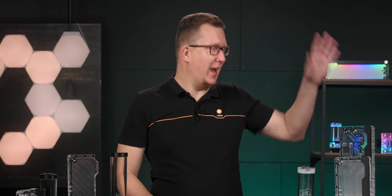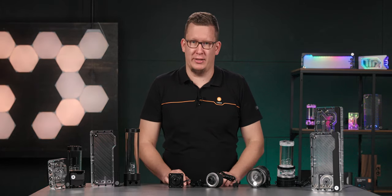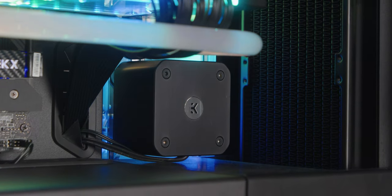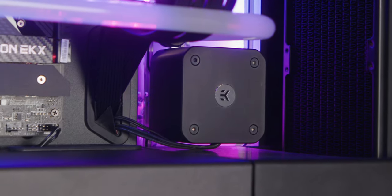It has high flow rates, and it runs cool and silent. In most cases, one D5 can run for five years or even longer without breaking a sweat.